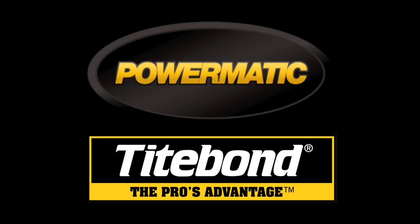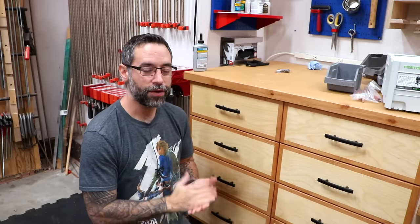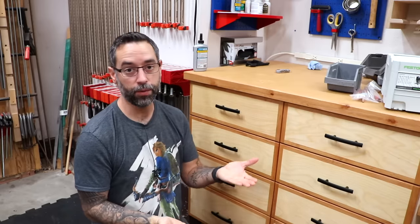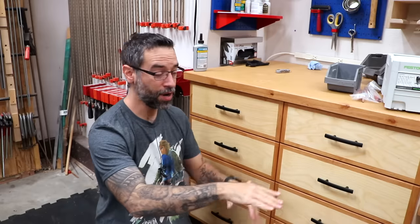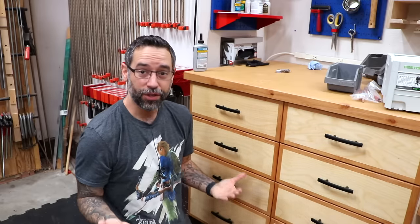The Wood Whisperer is sponsored by Powermatic and Titebond. One thing I've noticed with the way that I store things in drawers is that I don't always make use of the vertical space. A lot of times it's just things sitting on the bottom of the drawer with a bunch of airspace above it. So wouldn't it be cool if we can actually make use of that?